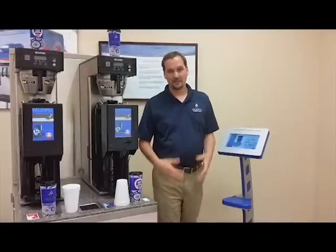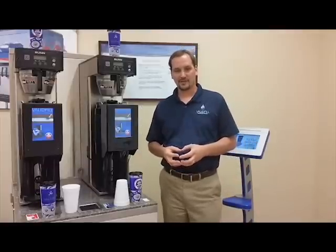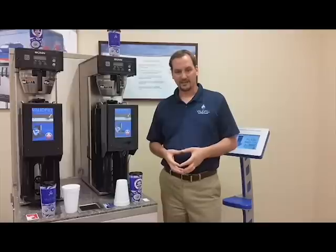Valofill has been doing self-serve or controlled serve using RFID technology for the past several years in the soda industry, specifically around the Coca-Cola Freestyle and legacy machines.